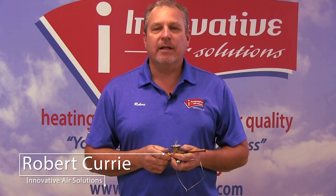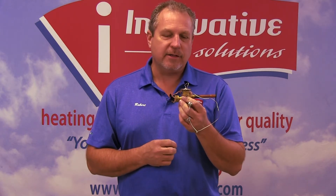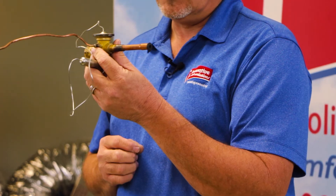Hi, Robert Curry again with Innovative Air Solutions. We're continuing our series on system components. What I have for you today is called a TXV or thermostatic expansion valve. This is a valve that goes inside of the evaporator coil on an air handler or on just a standard coil.